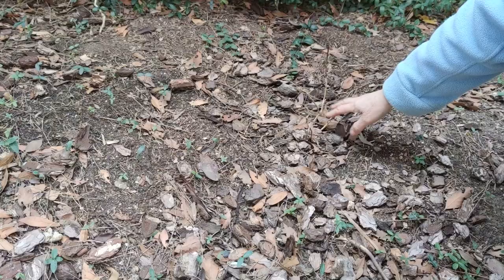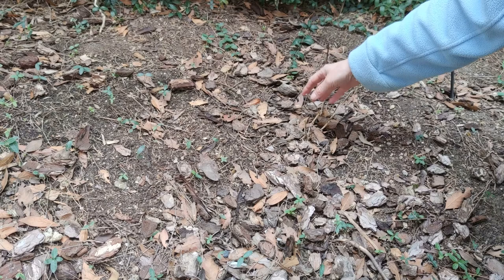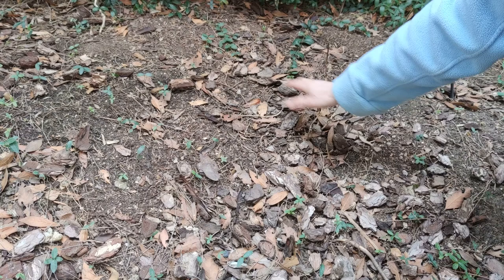This is all that's left of plant number two. As you can see, just a few sticks poking out of the ground — all of them completely dry and completely dead. So in this first experiment of copper versus no copper, definitely copper won hands down.